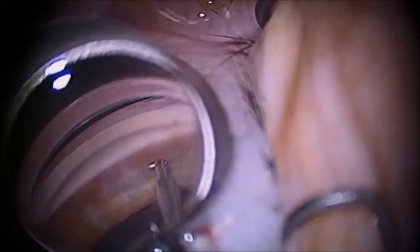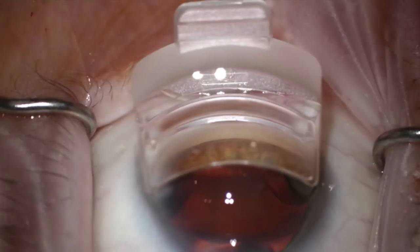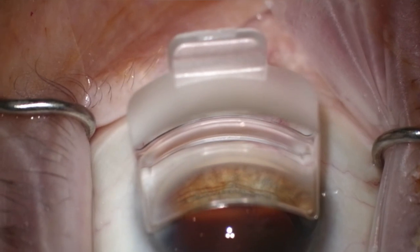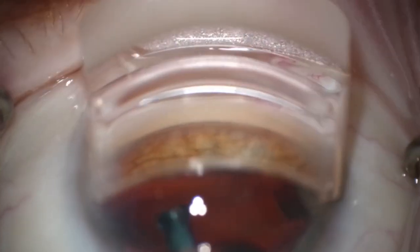Some of the top benefits I have found utilizing this lens: it really allows for a great, clear, and wide view of the angle structures as a gonio lens itself. Another great benefit is the reduction of external pressure on the corneal surface, because the hands-free gonioprism is able to float freely without the added weight of the hand holding it. Less surface pressure allows the viscoelastic to stay in the eye longer, which aids in maintaining a great view.